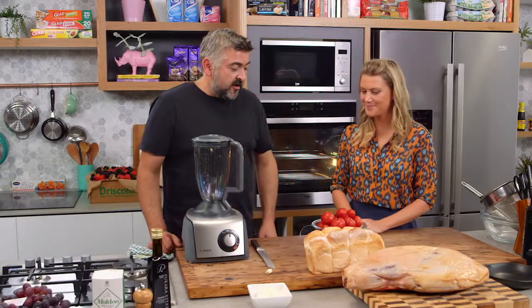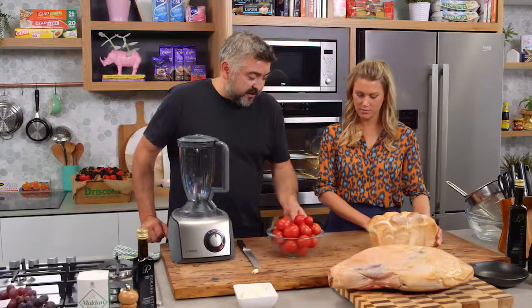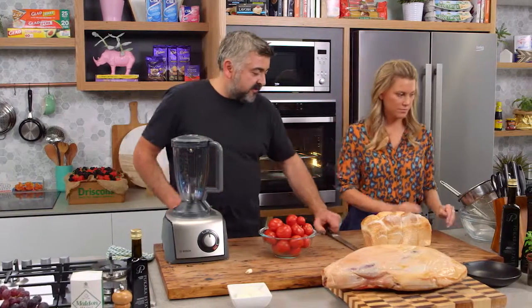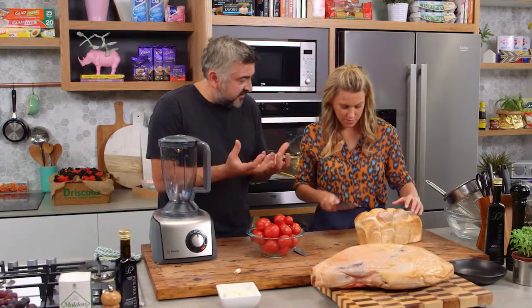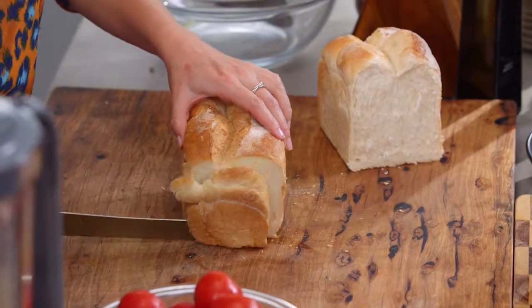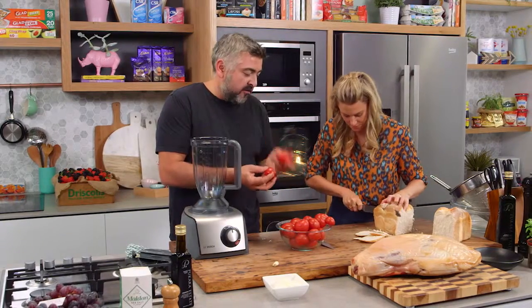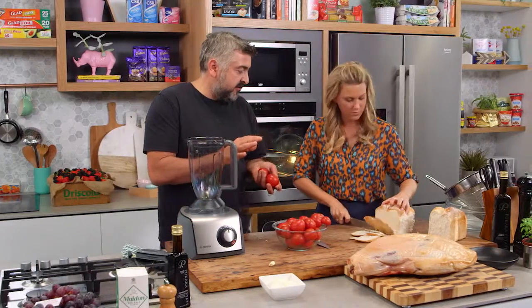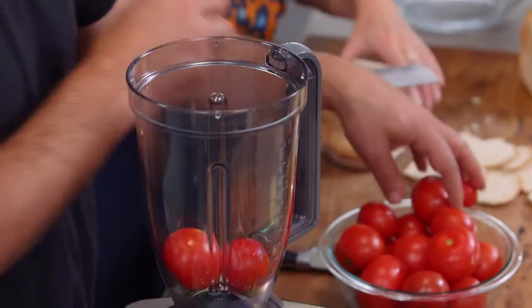How do we start this one? So the tomatoes and the bread, we're going to get those ready. If I could get you, Justine, just to cut the bread crust off — I need about 200-250 grams of just the central part of it. Meanwhile, I'm going to put these tomatoes in our blender. You really do need tomatoes that are beautifully ripe. Don't even attempt this soup with really hard, horrible tomatoes. It has to be amazing quality tomatoes.